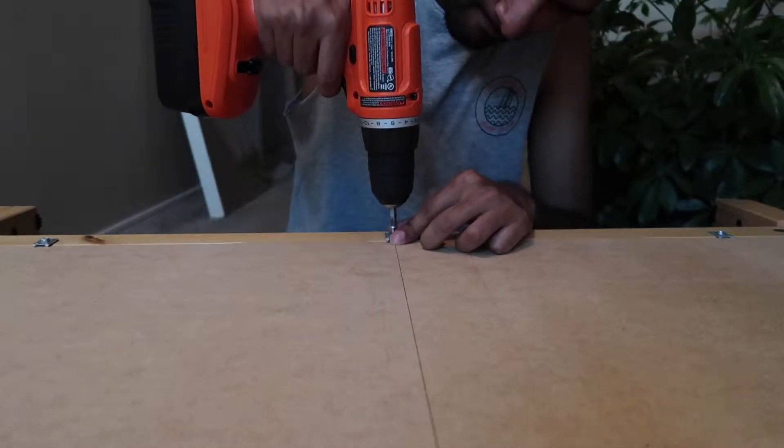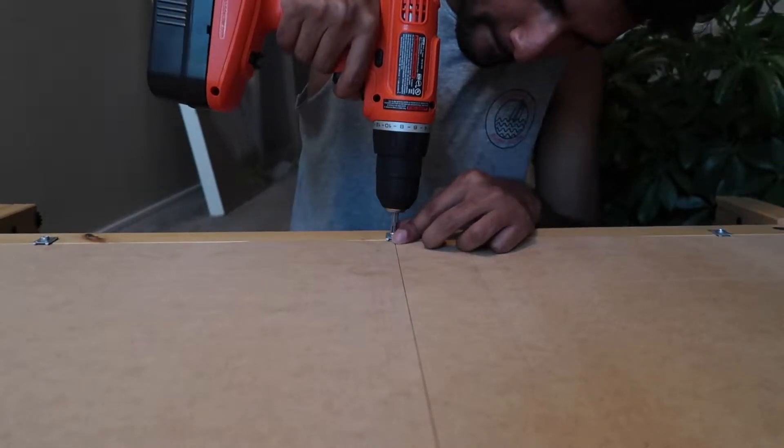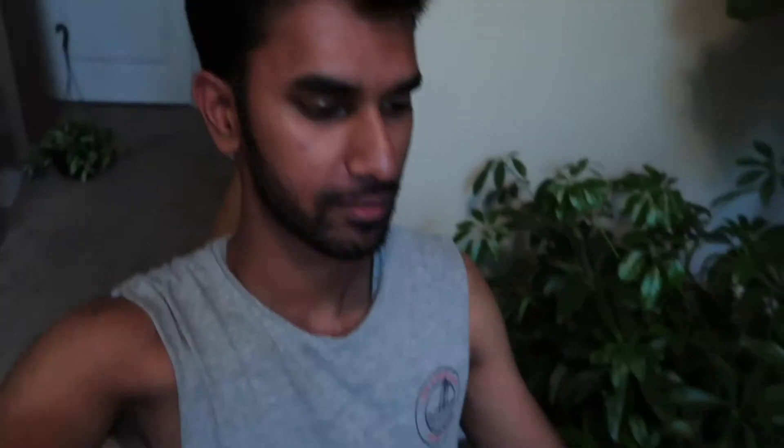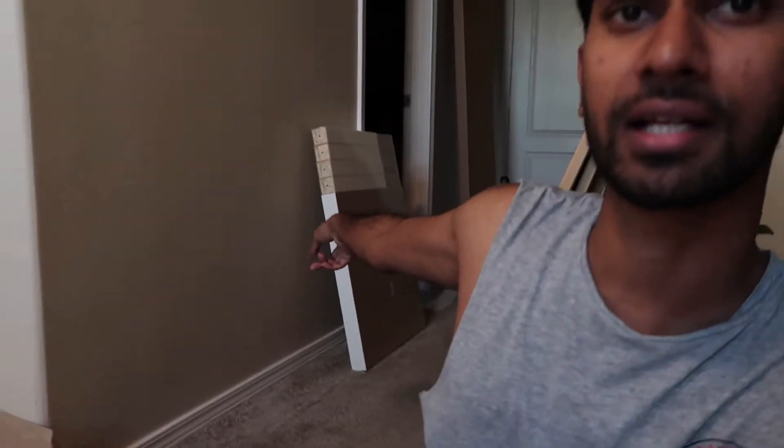I just finished putting together the bulk of the bookcase — now I just have to put in the back panel and the shelves and I'm done. Done putting the back of the bookcase in. As you guys know, I don't like fake wood — plywood, compressed wood, veneer — and this back panel is some sort of fake-looking wood, but I'm not sure exactly what it is.